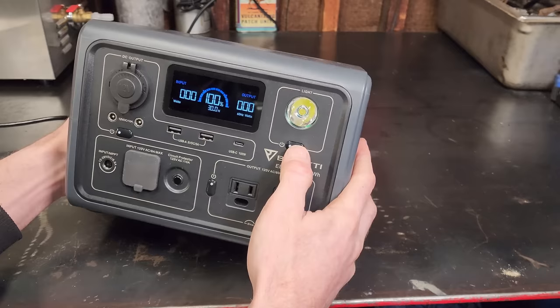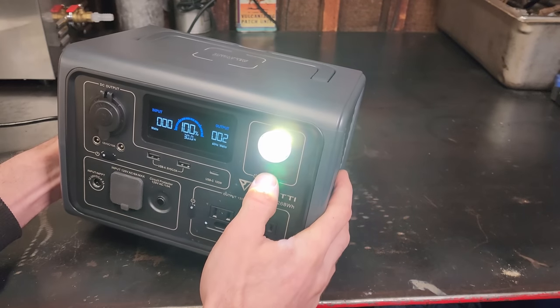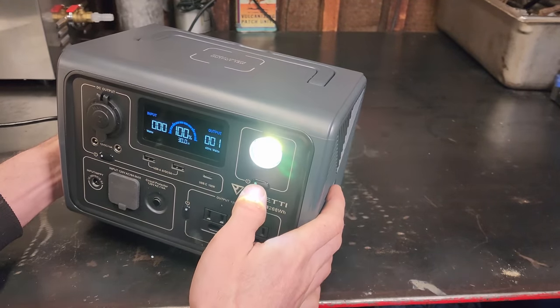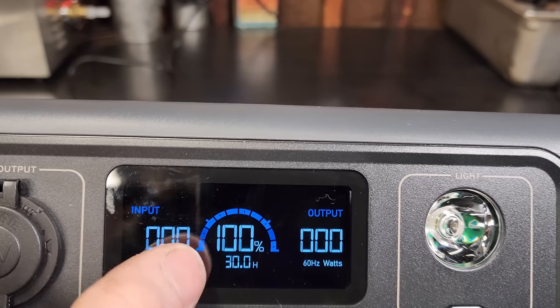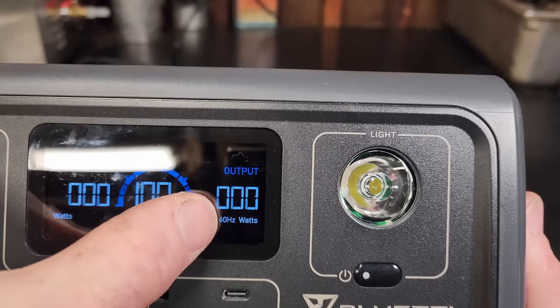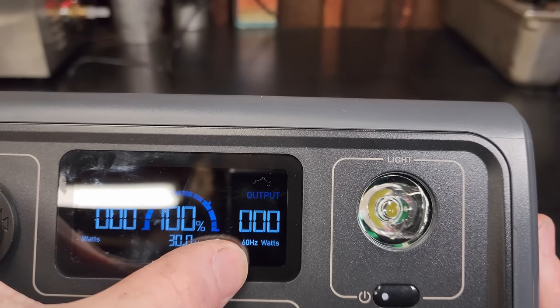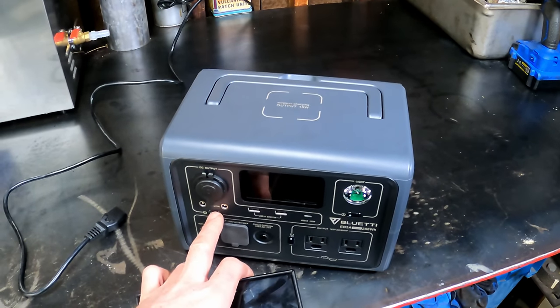Press the AC button once, you'll hear the solenoid click and it says AC out. Up top you have a nice folding carry handle and a wireless charger with 15 watts output. There's also a built-in light with three settings: press once for low, then high, then SOS flashing, then press again to shut it off. The screen shows input wattage, battery status, percentage, hours remaining, output wattage, and 60 Hz.